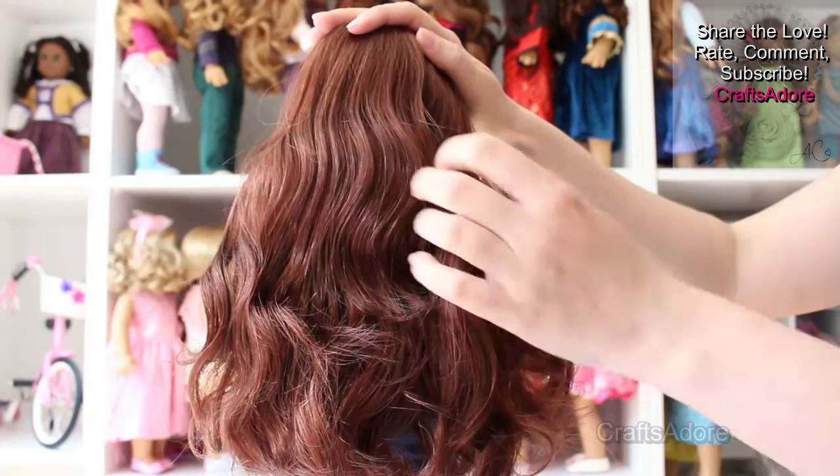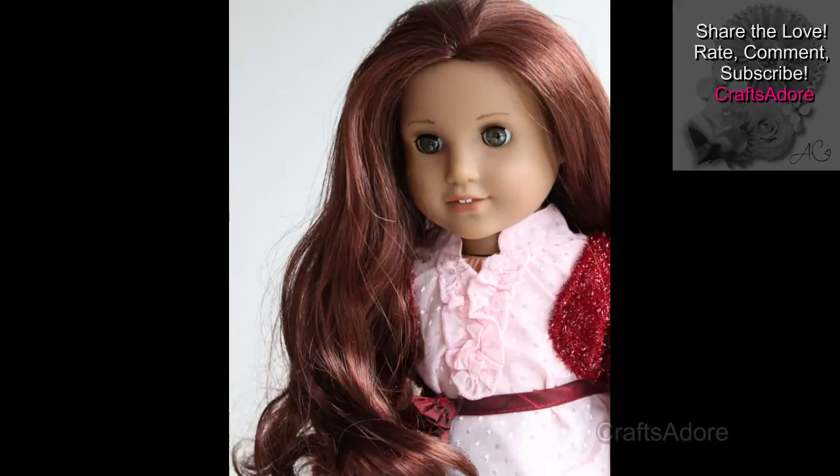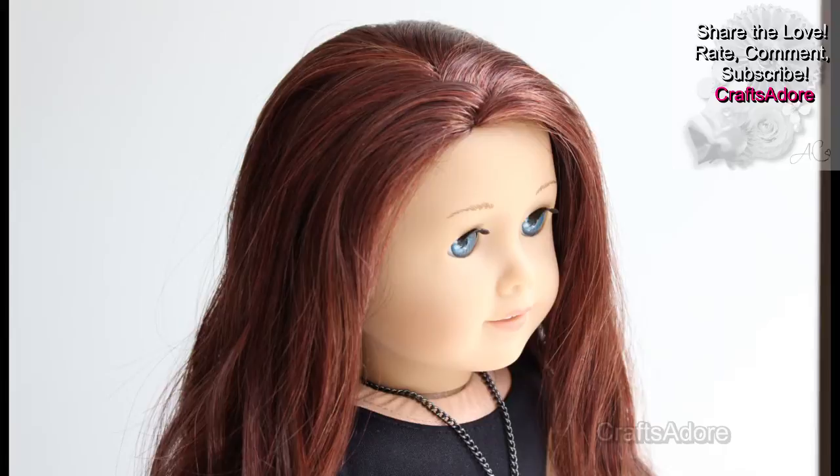In conclusion, we'd recommend this colour if you are looking at customising your doll with a different hair colour that is not currently available from AG. It would look good on all skin tones from lighter to darker, and I think it looks particularly striking in contrast with blue eyes. I hope you found that useful. Thank you for watching. Bye!